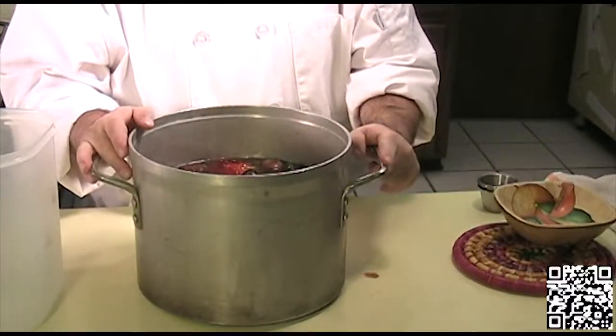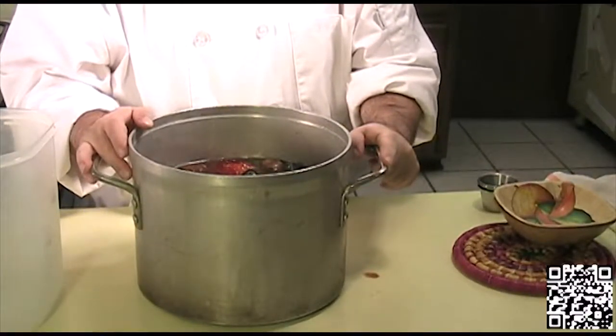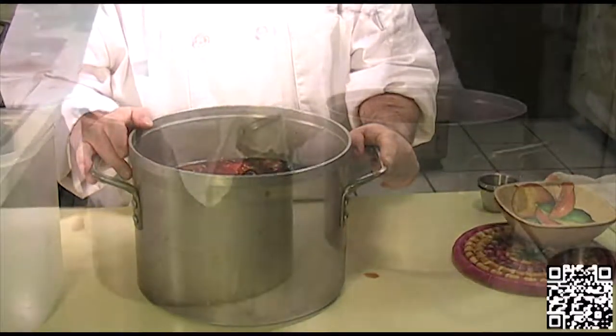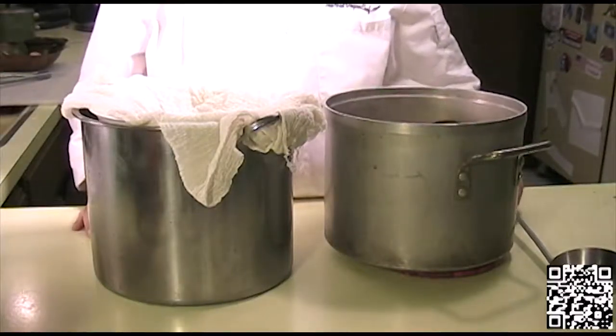Now we'll take this to the stove. We'll bring this up to a boil, then bring it down to a simmer, and we will let it cook for half an hour on the stove.